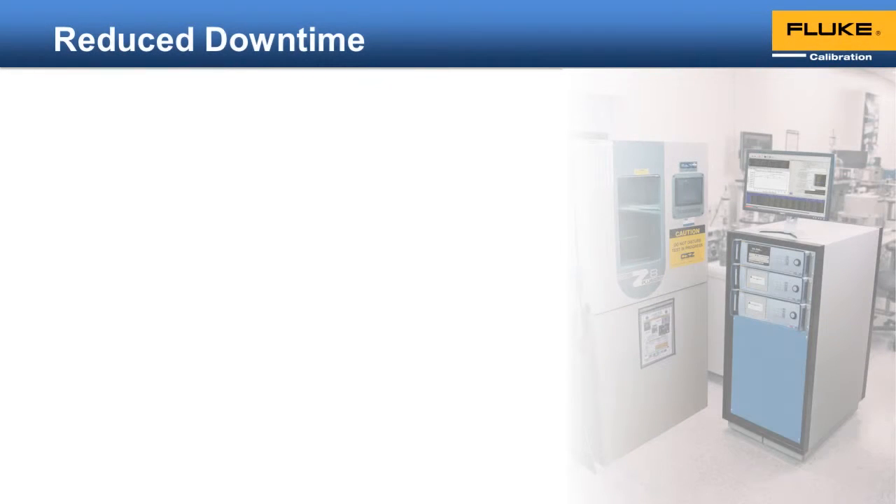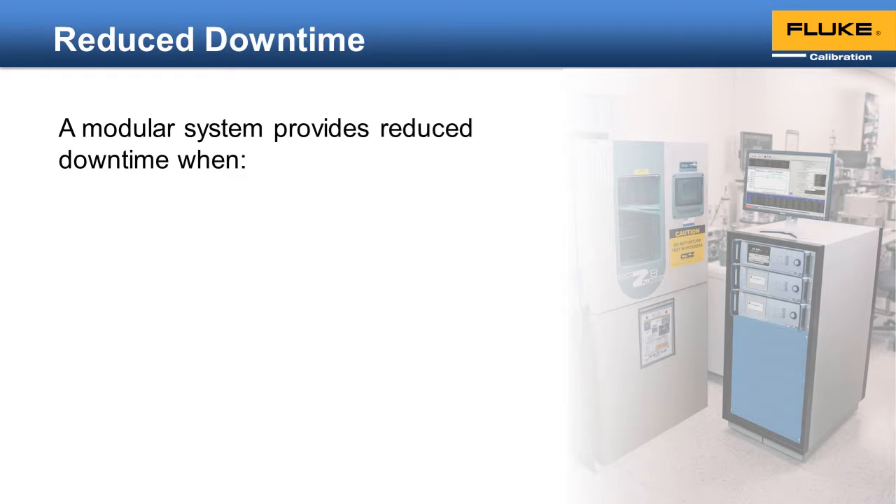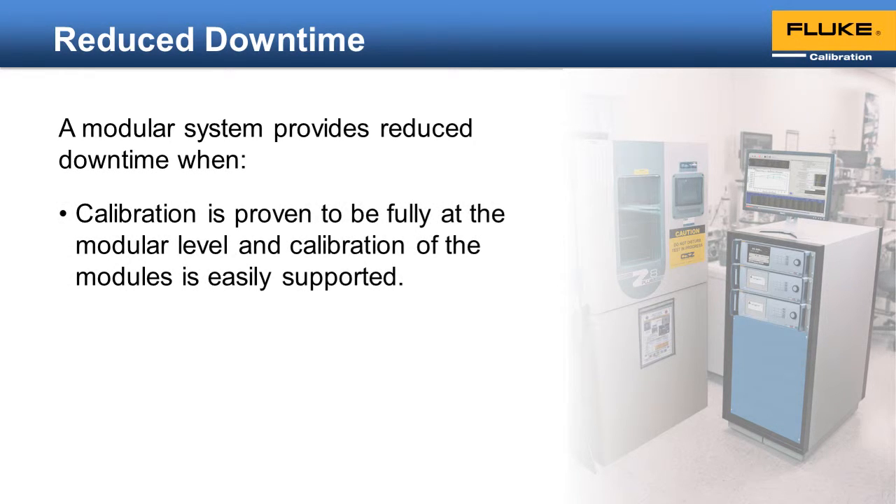The third main benefit of a modular system is reduced downtime. A calibration standard inherently has some downtime because at some point it needs to be recalibrated itself. A true modular system reduces or eliminates this issue by having all calibrated items encapsulated into one module that can be easily removed. Now only the module needs to be sent in for recalibration.